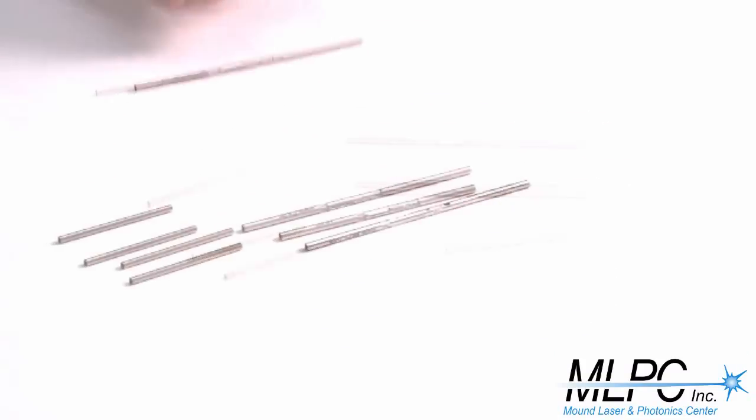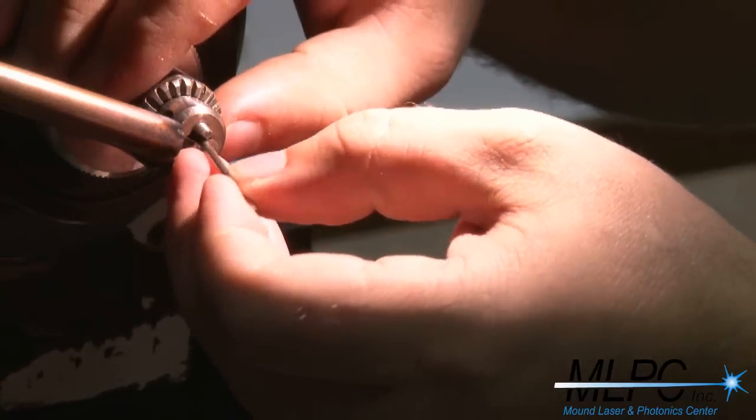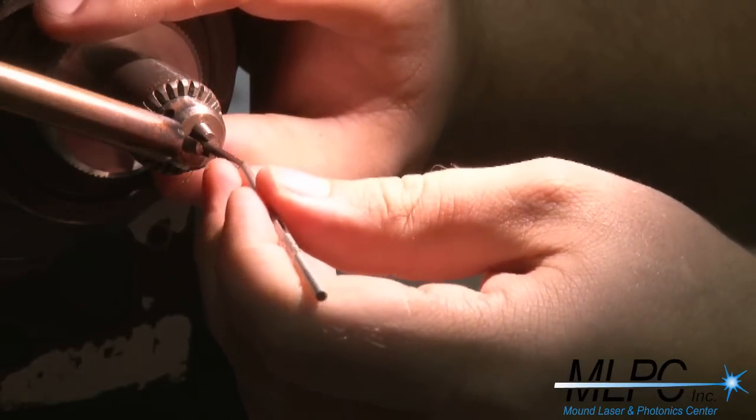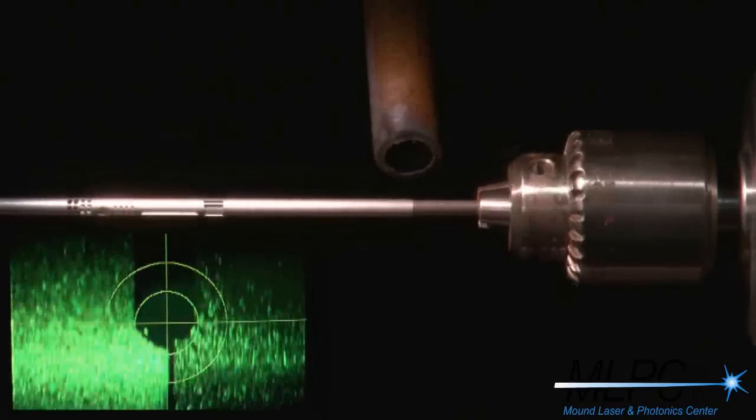After both pieces have been machined, they are sent to the laser welding department. The smaller diameter tube and the larger diameter tube are first tacked together. Then we use a rotary to process it.